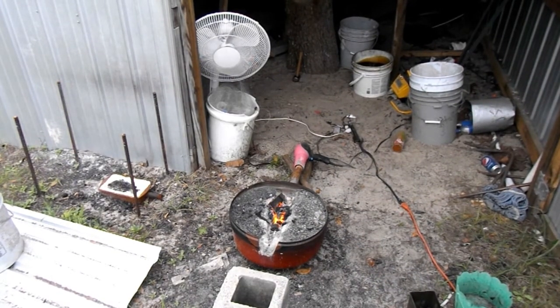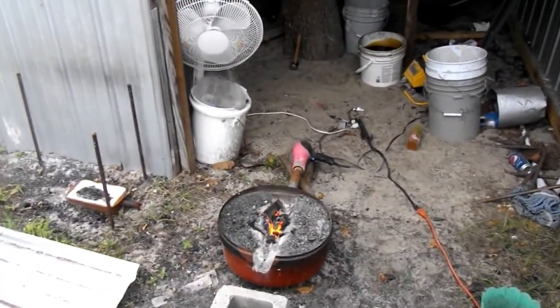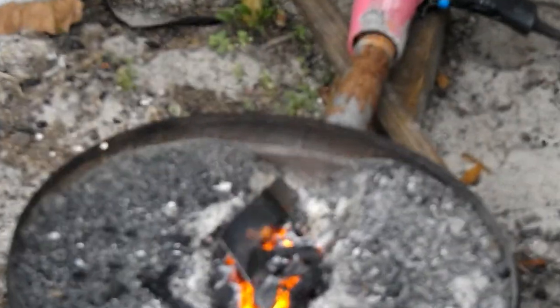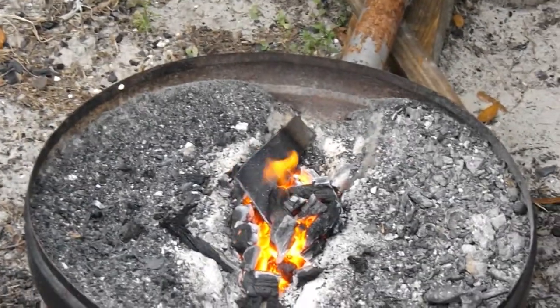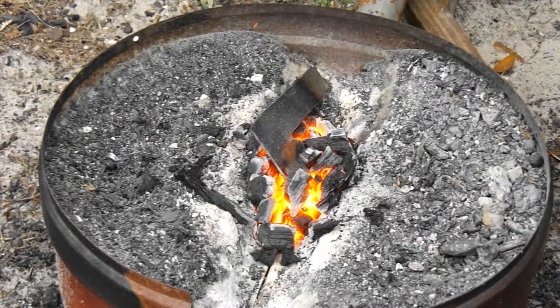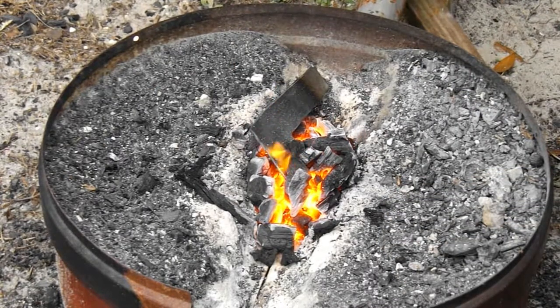Here you can actually watch - you can kind of see how the heat is actually traveling down the little axe. Really quickly though.